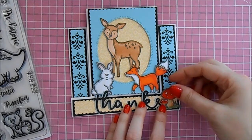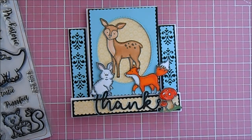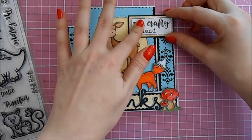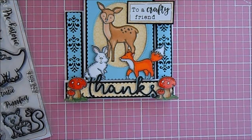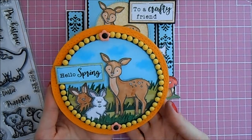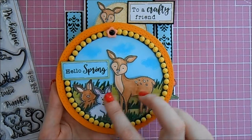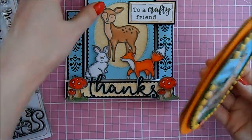I made two little toadstools with some 3D detail and added gloss to those, putting 3D foam on the back and sticking them to the bottom edge. For the finishing touch I stamped 'To a Crafty Friend' and stuck that to the side of the design. As you can see it makes a lovely little stepper card featuring the animals and the die cuts. I also made a cute little scene using a circle stitched Apple Blossom die, made a little black frame, added some gems, and created a little scene with the deer and rabbits with some grass - a really sweet little circle spring card.